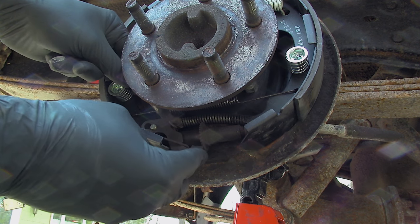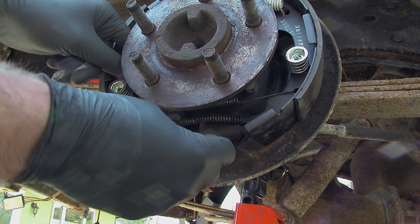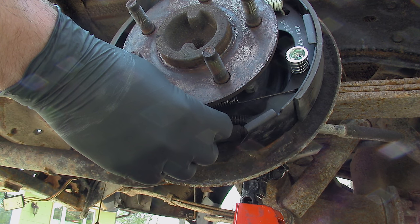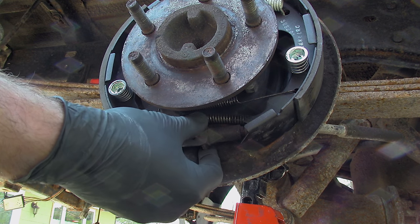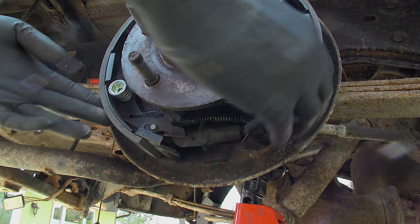You will need to test fit the drum so there is a light contact between the new shoes and braking surface. This can be done with the drum off, or if there is a slight lip, remove the plug on the backing plate and adjust with a standard screwdriver. Ensure the mounting surface on the inside of the drum along with the hub are clean and free of any rust residue, as this can cause issues down the road.